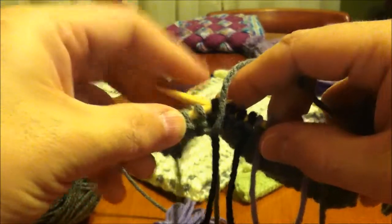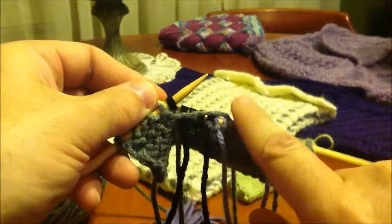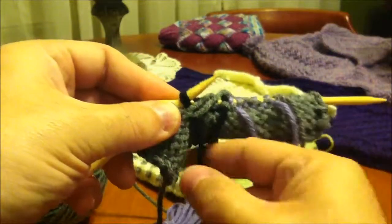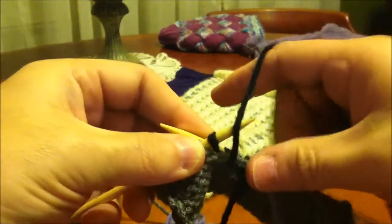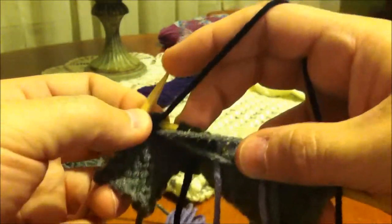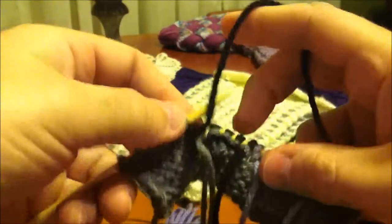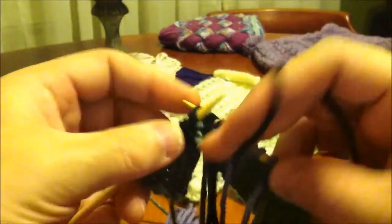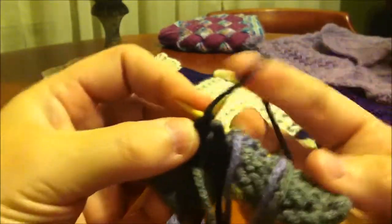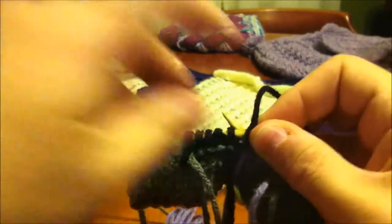Now here is the part that is most important. Now that I'm on the purl side and ready to change colors, I'm going to take this gray and just let it lean right across this way, and I'm also going to take the gray tail and do the same thing. This is what is going to let us close that gap up. Now I'll take my black working yarn, and when I lift it up, you can see that the gray is going to get tacked down underneath the black yarn. Put the first one through. Then I'm going to let them drop back and give them a little tug for tension. I will go ahead and simply purl the rest of these black stitches until I reach the space again.